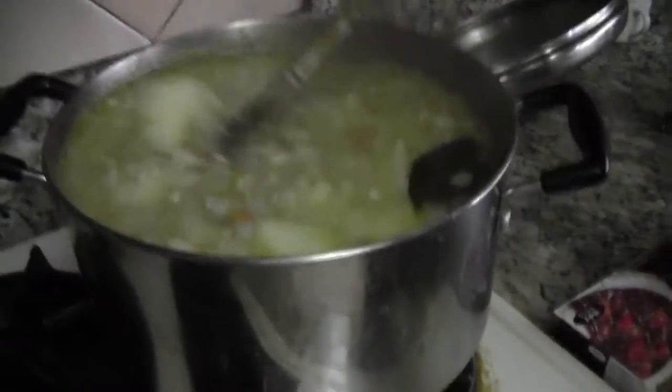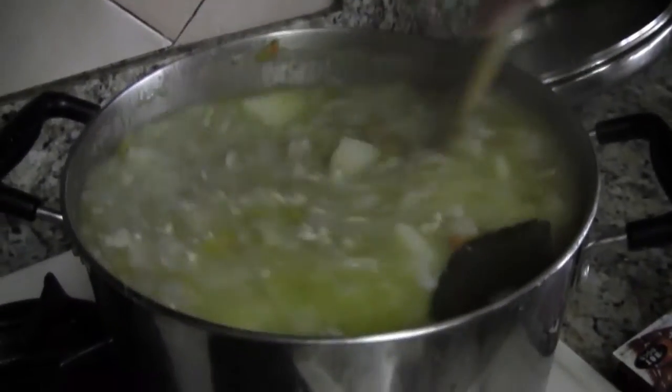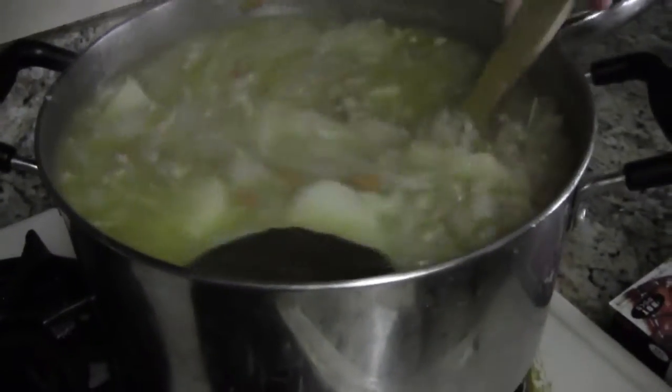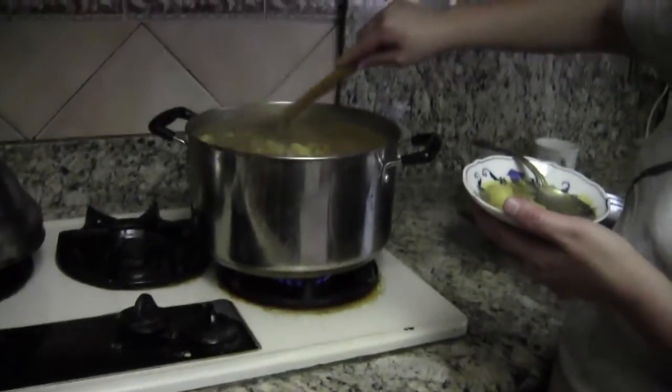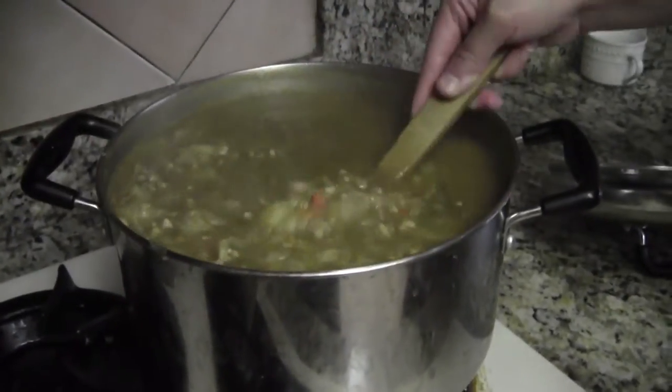I can see a leaf on top — all the flavor came from the leaf. You can see it but it's really small and tender. Put it back in on small heat for 20 minutes. Look — all very tender in the soup.